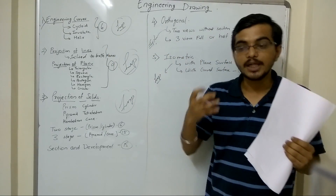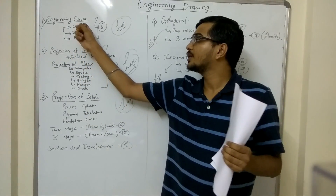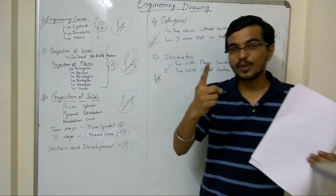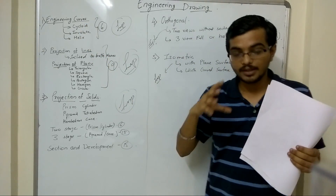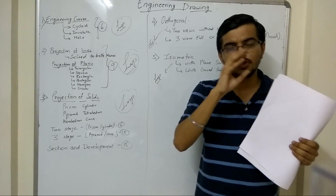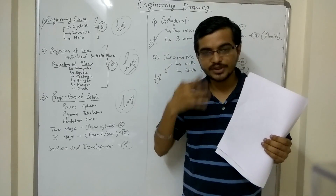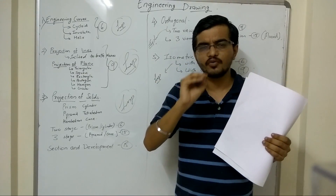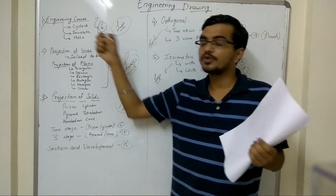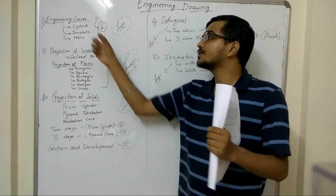Let's start with the first chapter — Engineering Curves. In engineering curves there will be one question for 6 marks, either on cycloid or evolute. It is normally seen in question number 1. Helix is also in the syllabus but no questions have been asked on it so far — just go through it once. The recommended textbook covers lots of numerical sums; try to do all the exam questions mentioned in it, as those are the ones that appear in the paper. Questions on cycloid and evolute from that book will fetch you around 6 marks.